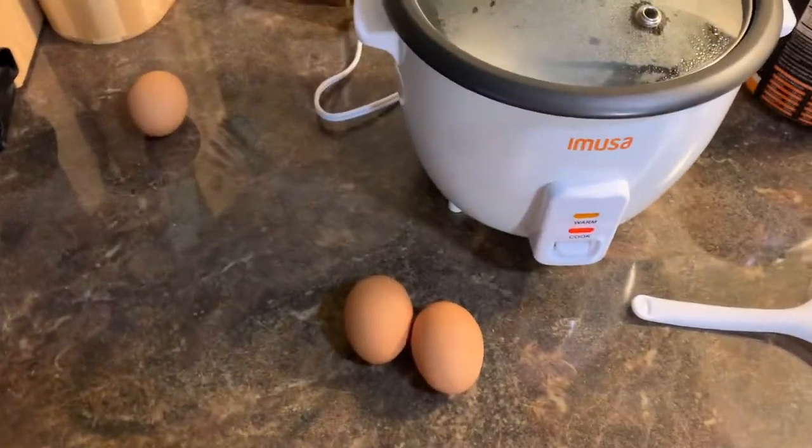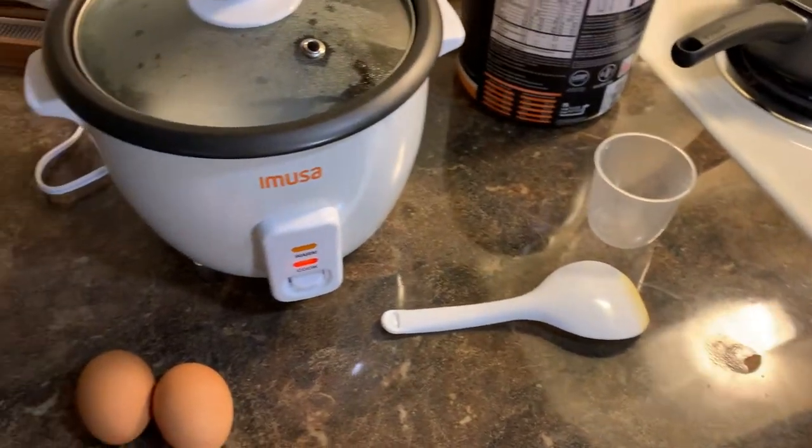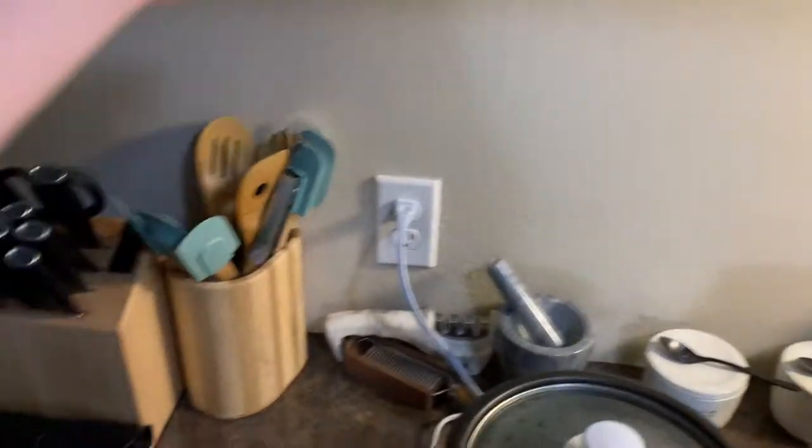Hey, what's poppin'? We're making some fried rice today. Here's what you're gonna need — you're gonna need rice and you're gonna need eggs. We're gonna crack our eggs in this bowl right here.